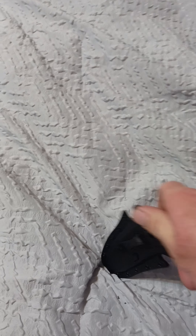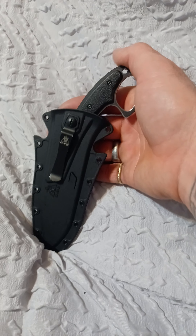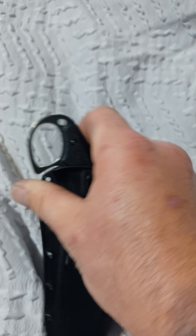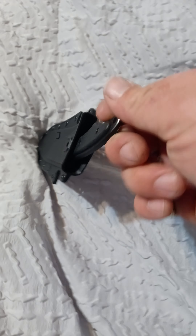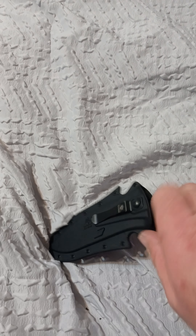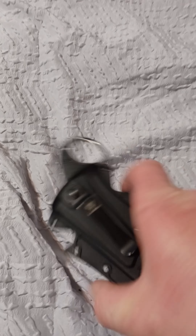At first the retention was ridiculous — to get the knife to seat in the sheath you had to really generate some force to get it to sit down in there. But just like with any other sheath ever made, it loosened up. Now it's just normal retention — a little push and it comes right out. And even now that it's loosened up after about a week of carrying, it still secures the knife where it's not going to fall out.